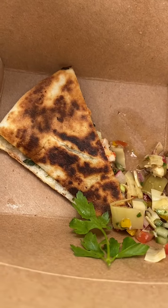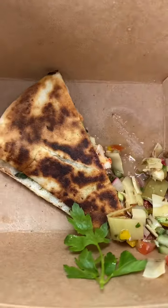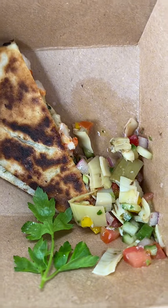After eating it, I just wish I had more of it. I wish there was more than just two little slices. But overall very good taste.